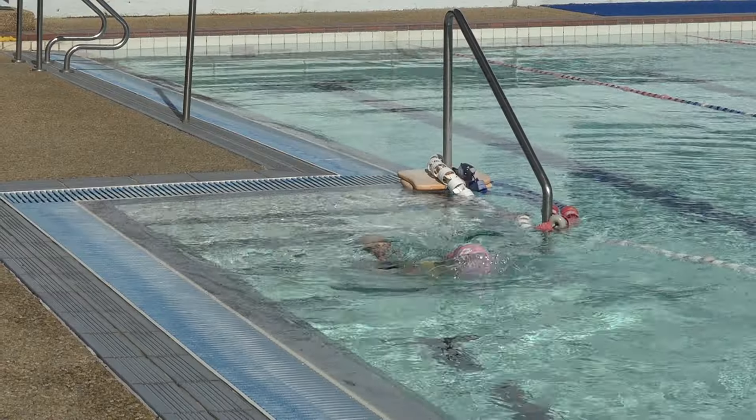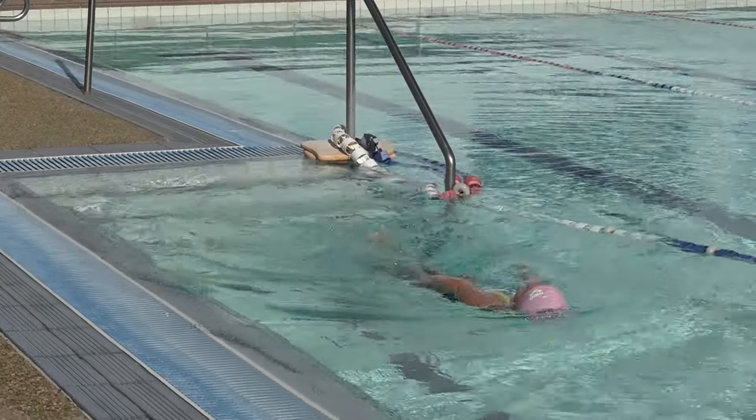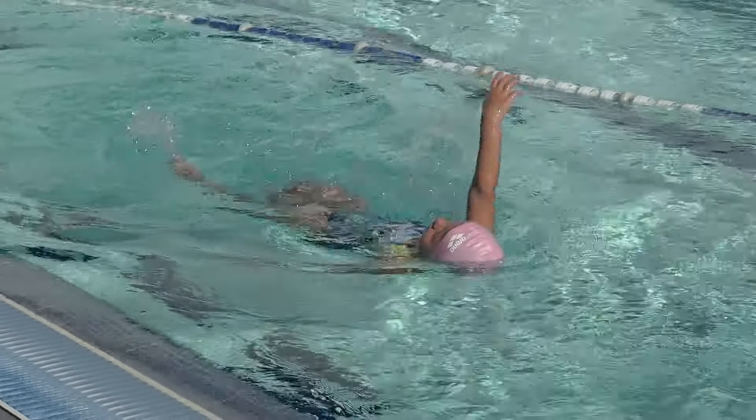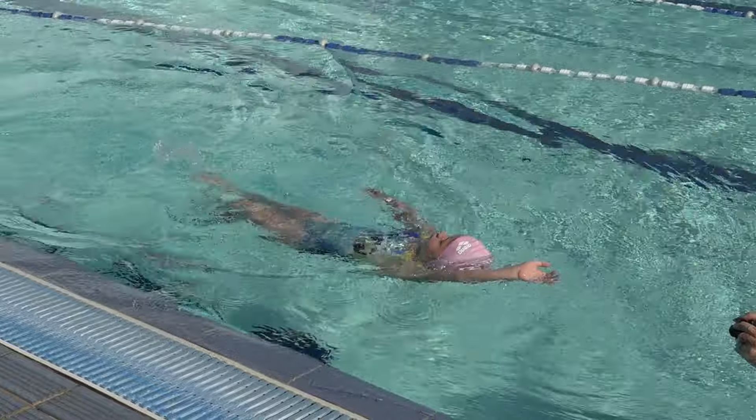Teaching backstroke to five-year-old swimmers. The most important thing in teaching backstroke to young swimmers is to get the body position right.